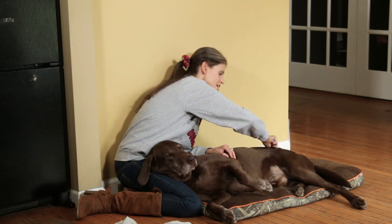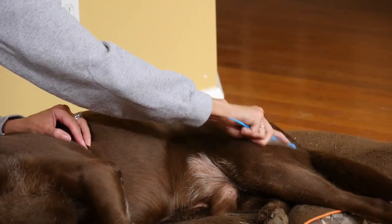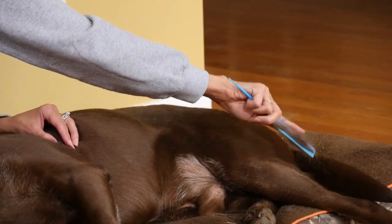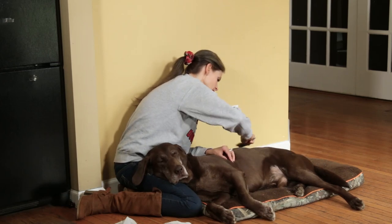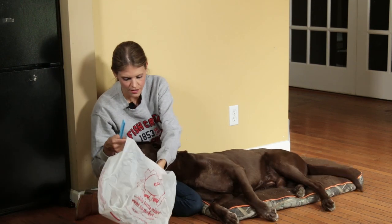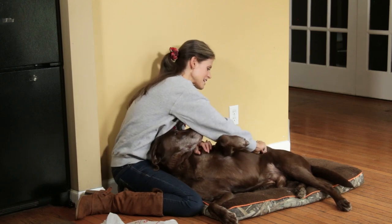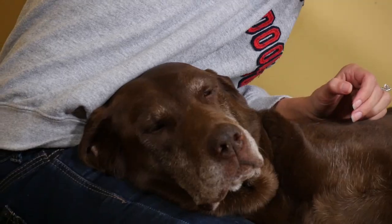You would not want to do this on your bed; you would not want to do this on your couch. We're doing it on the floor on his pet bed, and we can wash the pet bed when we're done. You just keep taking out handfuls and handfuls. The minute I stop, he wags because he's trying to encourage me to keep going — he really likes it.